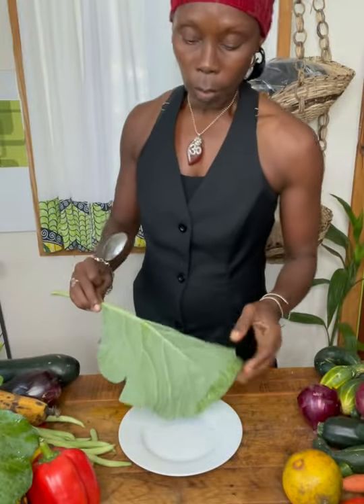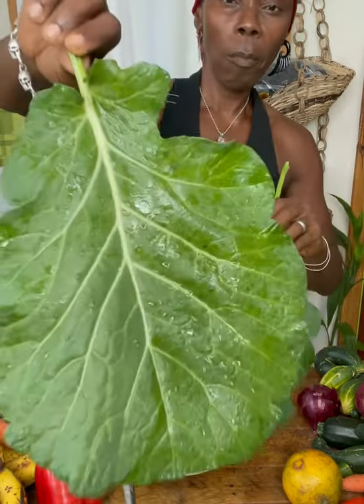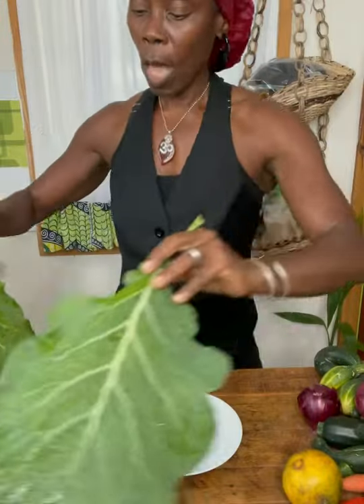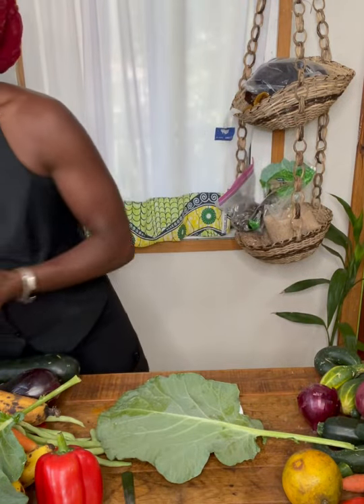So I'm back. I took the liberty of rinsing off the collard greens. Look at that — just fresh out of the garden. Now, what I'm going to do is I'm going to prepare it. I'm going to put it on a plate, and I'm going to put the fillers right in the center. I took the liberty of making some sesame seed nut meat.